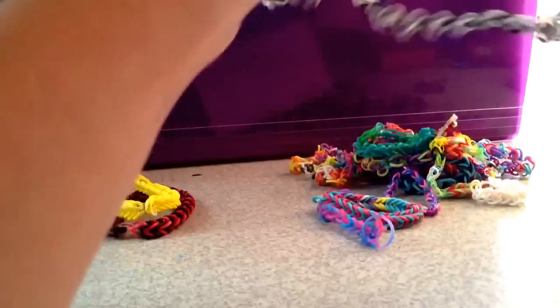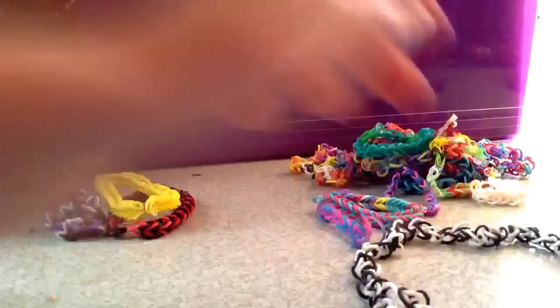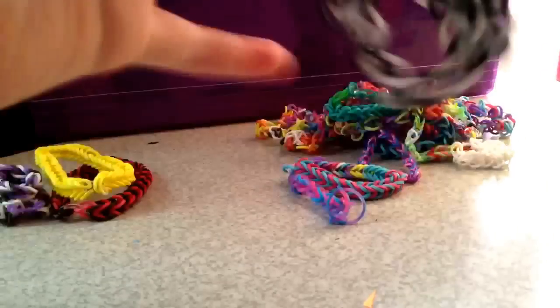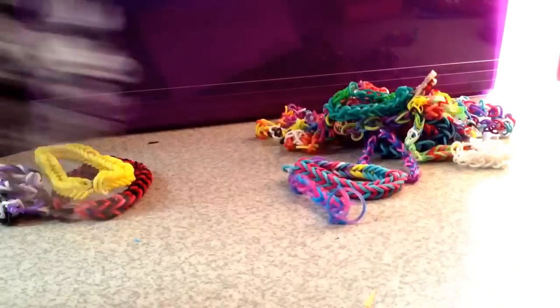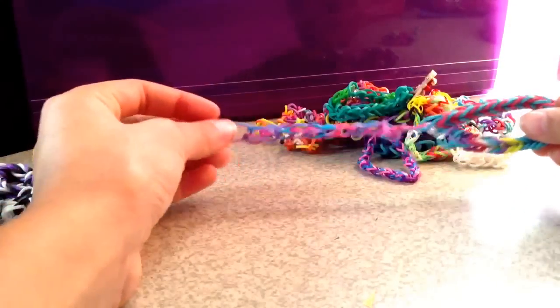Then I have this necklace. Let me show you — like that. It looks really weird, though, but it turns out really nice. And this one is black and white. Then I have another one where you would put it around your wrist and everything.